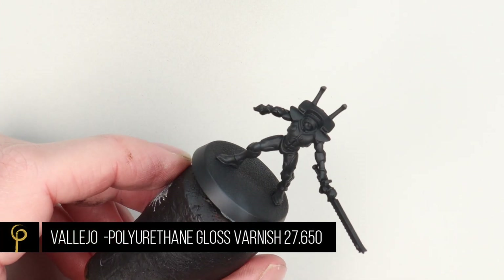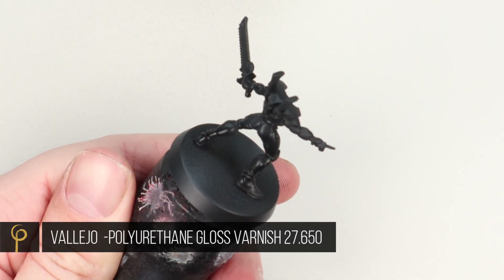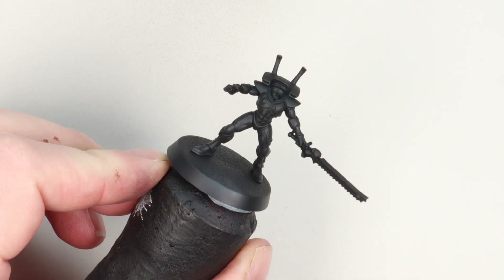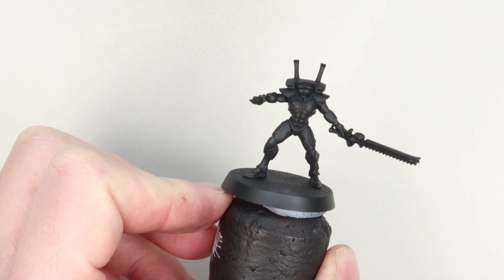Now I give the whole model a light coat of gloss varnish. This is because the next stage I'm going to pin wash, but I don't necessarily want it to run straight into the recesses — or rather, I don't mind it staying on the surface a little bit — and it also helps us see the shadows more.